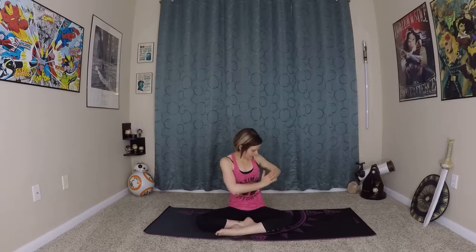Inhale last time, exhale, back to center. Inhale, reach the arms up, exhale — hands come to your heart center and twist to the left. From here you can even lengthen the spine tall — make sure that you're not slouching down.